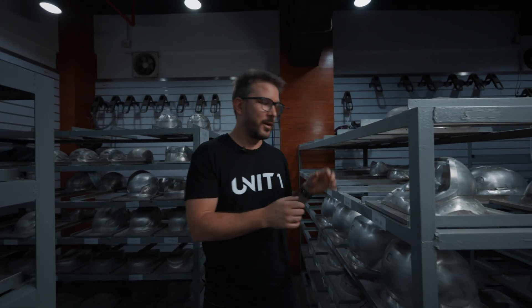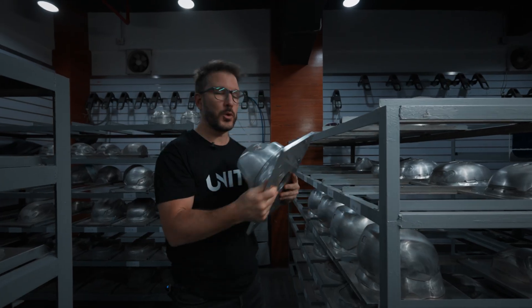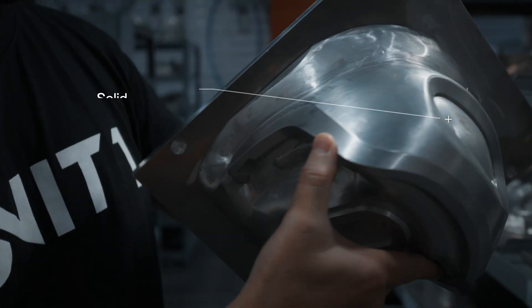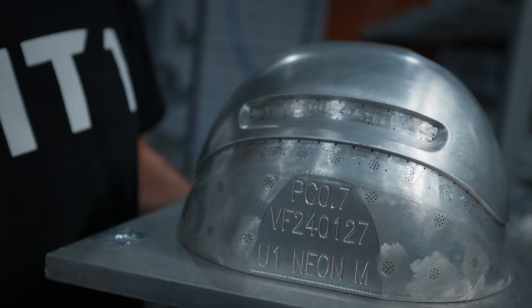We managed to make our way into the tool room, where all the tools you saw before get stored. This is actually one of ours — this is the back side of Sparky. All these hunks of metal are used to give shape to the shells, as you saw in the vacuum forming machine.